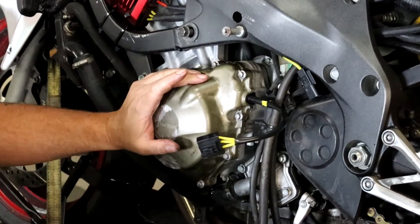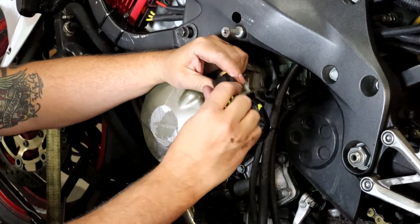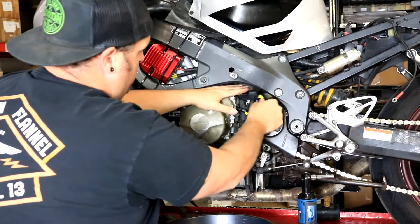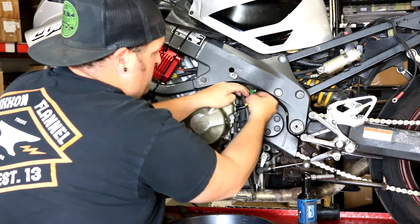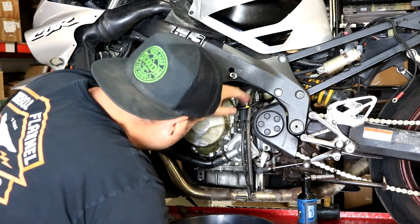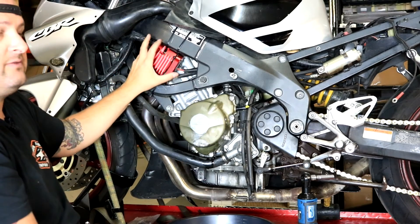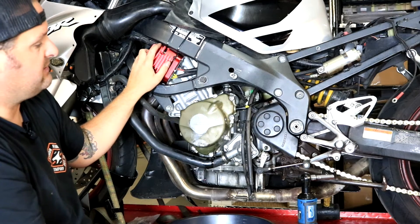With the stator cover on, we plug the stator connector into the regulator — very simple. Plug that in and put the connector back up in the same location where it was; it wasn't zip-tied originally and it doesn't really need to be — it's a safe place. Wires are routed up there for the stator, and that's it for the stator install. Last step: connect the battery connections and fire it up.